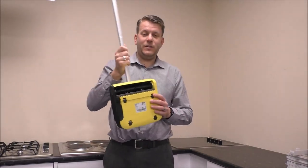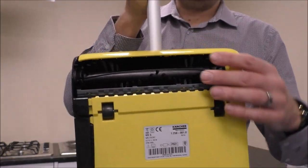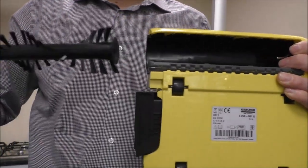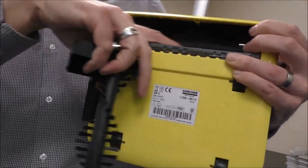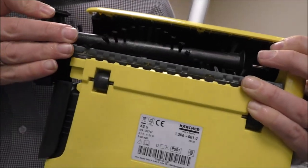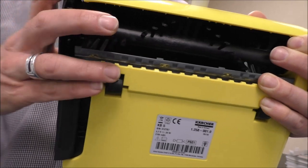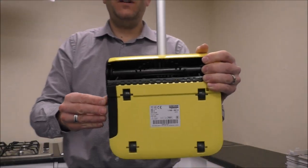The other thing to show you is the underneath of the vacuum. You've got four rubber wheels and the brush here. If you want to clean the brush, you can pull it out from the side to get access and clean up any debris that's accumulated. When you put it back in, just make sure you locate it correctly first because that can be a little fiddly, and then it just pushes back in. Very simple design but very effective.